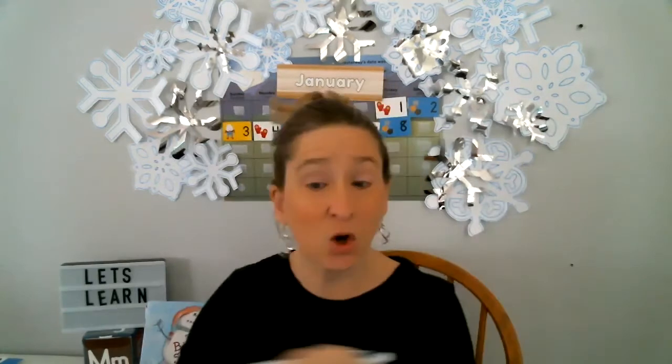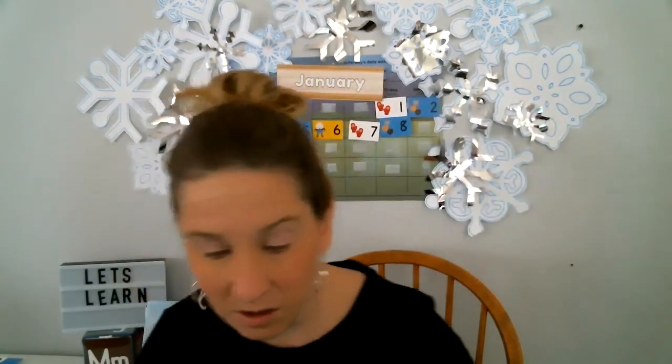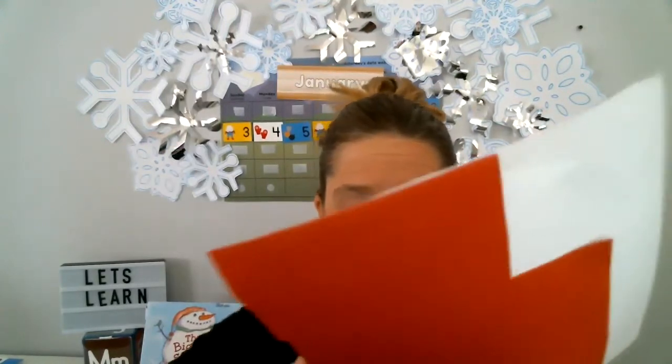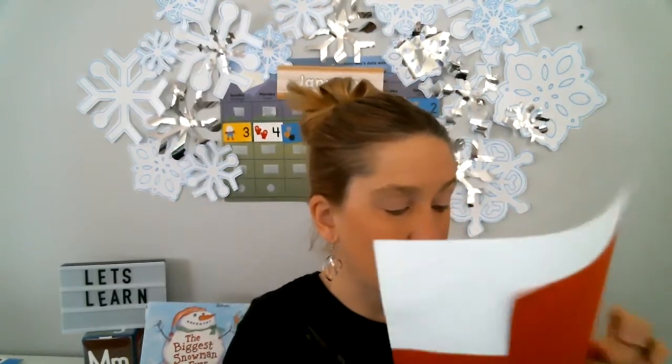Now we're gonna go on to cutting or coloring our red character. Since I have a picture and I have my safety scissors nearby, I'm going to cut out the boy that I'm gonna put on my picture. And the boy's name in the story is Peter — do you remember that? Peter, and he likes the snow and he likes to have adventures in the snow. So I'm just cutting out Peter, and I'm gonna put him on my snowy day picture.